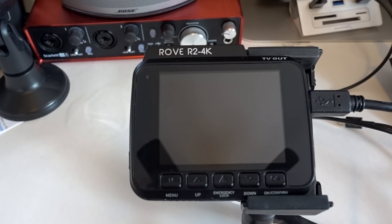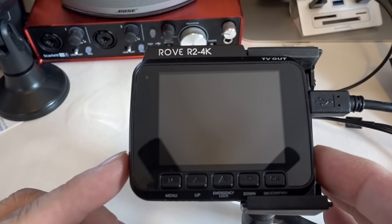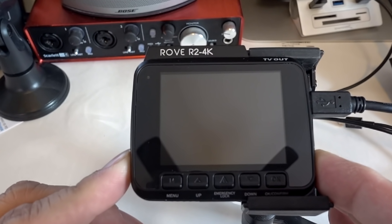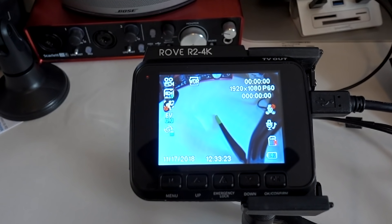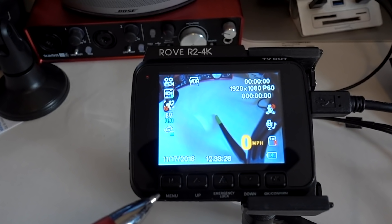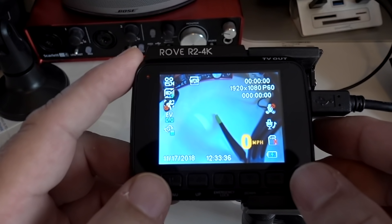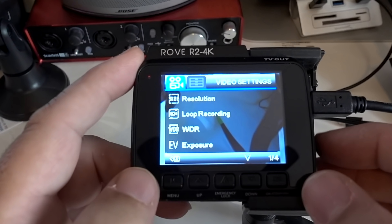Now I'm going to do a quick overview of the menu in the dash cam. Some things I'll go over in more detail than others. Go ahead and turn it on by pushing the button on the side. Without an SD card it'll show a warning and then go away. The menu button is on the left, along with the up button, the emergency lock button, the down button, and the confirm button. Click the menu button to get into the menu.